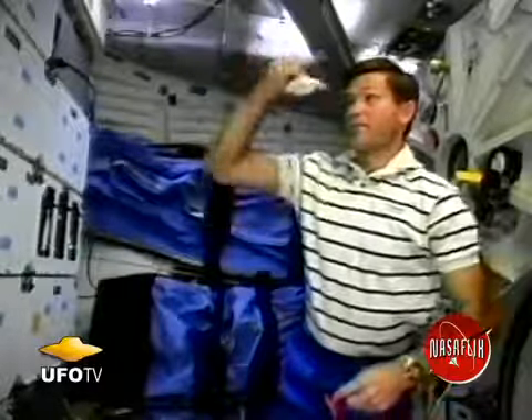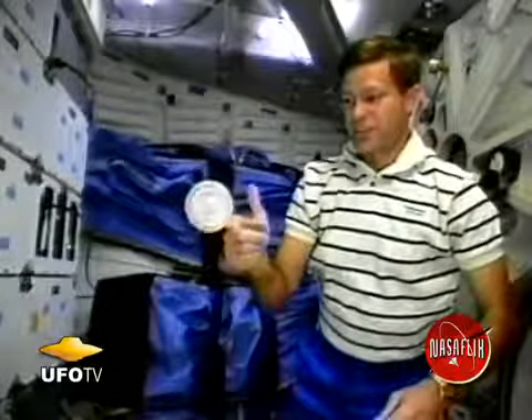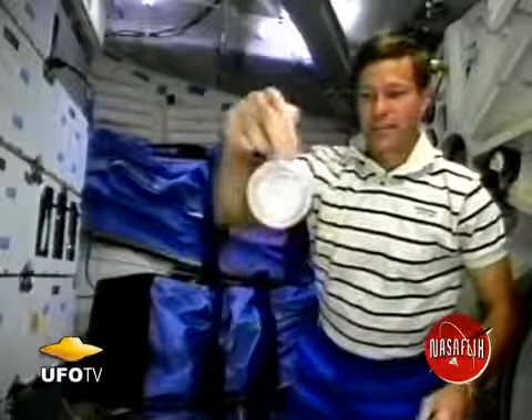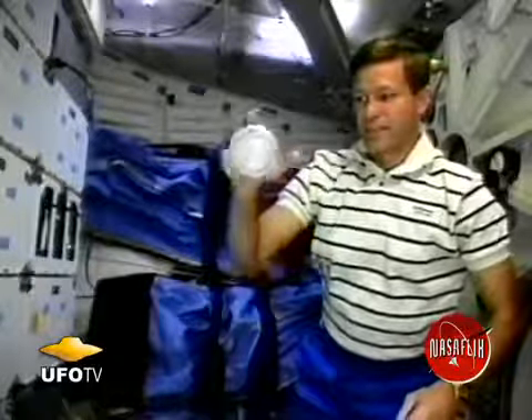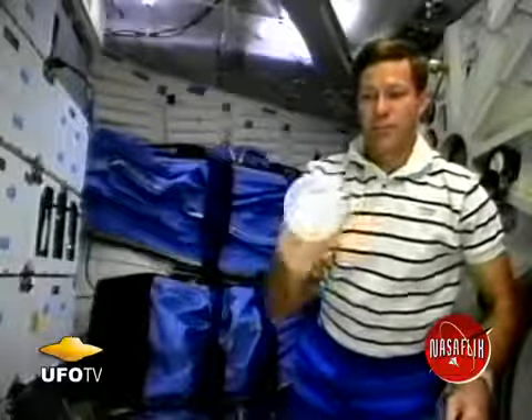It's stable about the axis I let it go in, which is the spin axis is up and down. This is the same configuration. I've got one spinning graviton here, and I've oriented it so that the spin axis is pointing at the camera. Again, I'm just bumping it on the sides and the top and the bottom, and I cannot get it to tip. It's stable about the axis I let it go in.